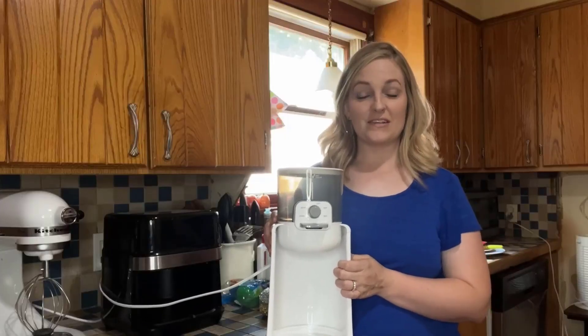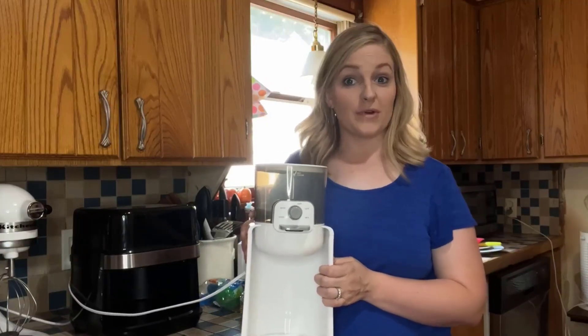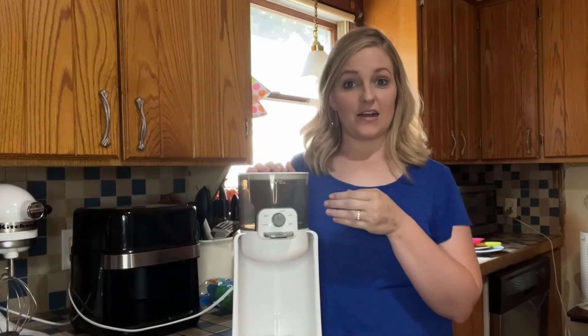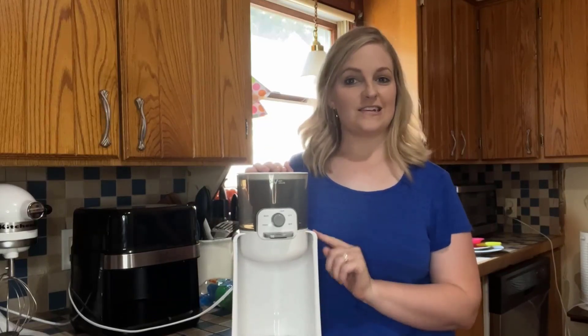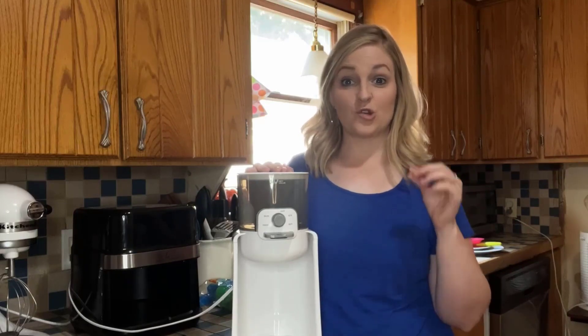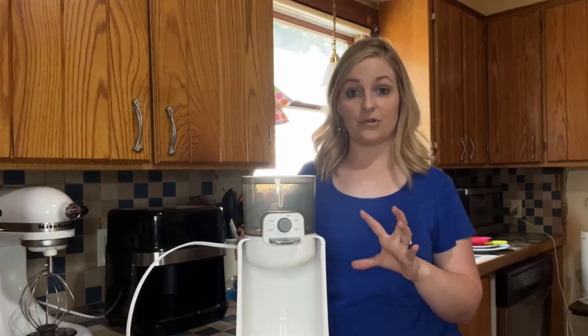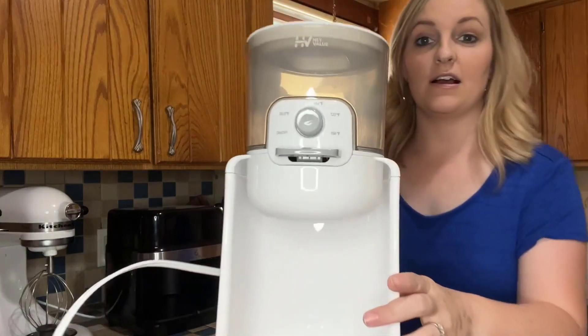Hey guys, today I'm going to tell you about this nice water warmer. This is really nice to have to heat up water. Now this does not take three to five minutes to warm up the water — it takes 25 seconds guys, so this is extremely fast. It has four different temperatures to it.